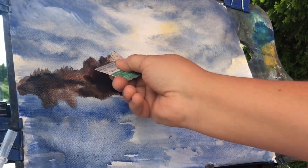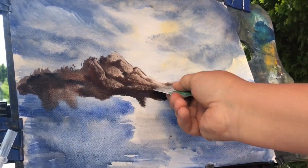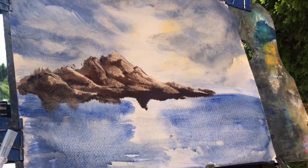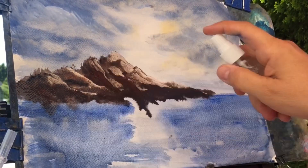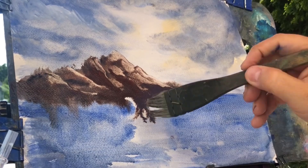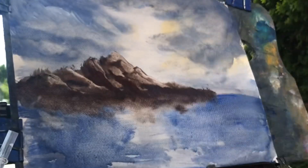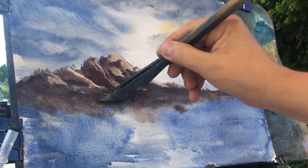Now I'm using the browns — burnt sienna and burnt umber. Like I said, those are both pretty similar. I'm using a little bit of Payne's gray. Now I'm doing a little bit of scraping with the card, and as you can see it scrapes no problem. Just dabbing in a little extra burnt sienna; I want a nice brown effect on this little mountain I'm doing.